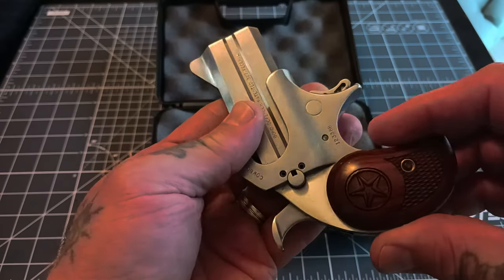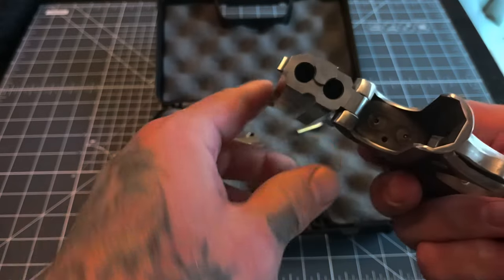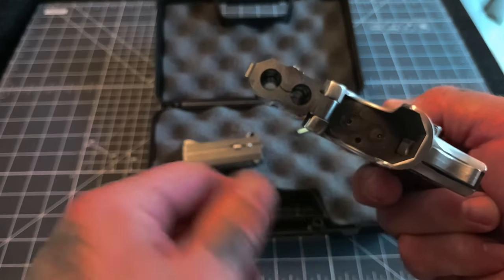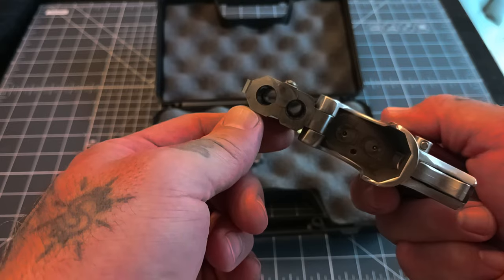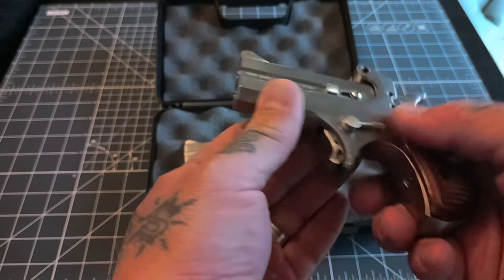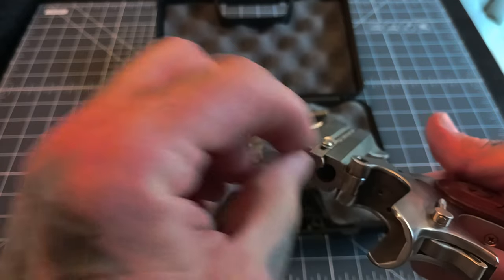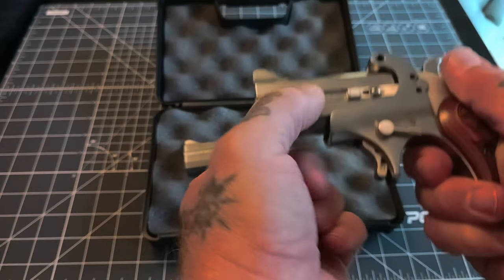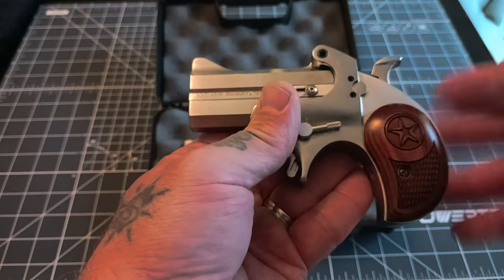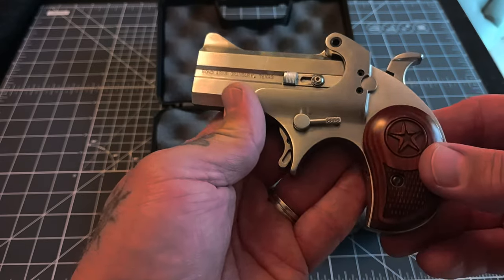This does have a cross bolt safety. There's a little screw hole - you can actually tighten that down and it locks the safety so it won't move anymore. If you don't want a safety, you can disable it, which is also pretty cool. You've got your extractor that'll bring your rounds up, though you are going to have to remove them by hand - it does help push them out so you can get your hands on them. Overall, a really cool little design - kind of a redesign of older derringers - and a safe design.